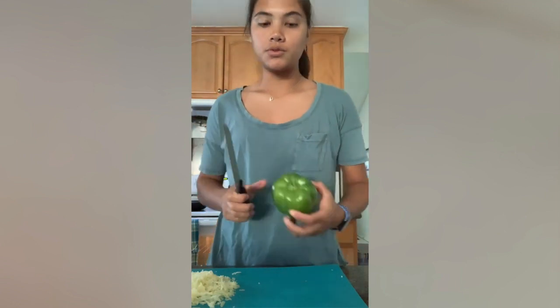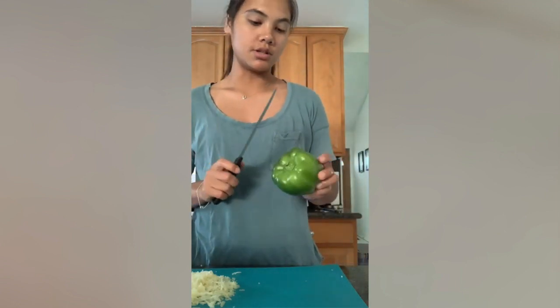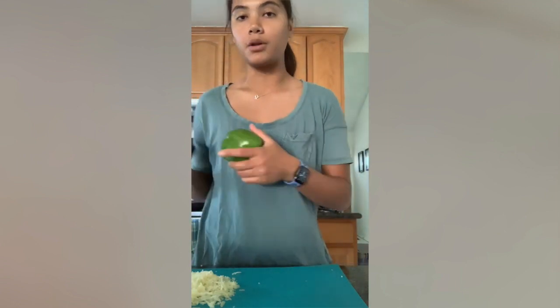So while the taquitos are in the oven, I'm also going to make a side of fajitas. I'm just going to chop up some bell peppers and some onions, and then I'm going to throw them on the pan.